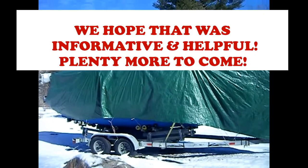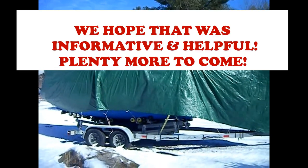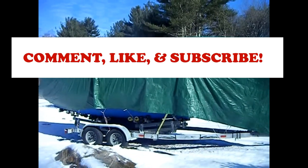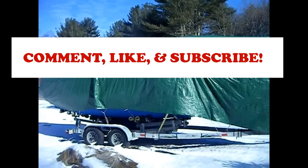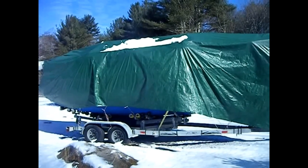Thanks for watching. As soon as we take the cover off and start getting into our preparation for the sailing season, we'll bring you all up to speed and keep you posted on everything we're going to do associated with that.